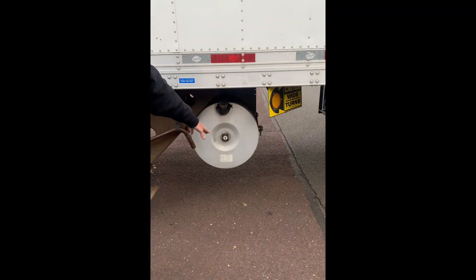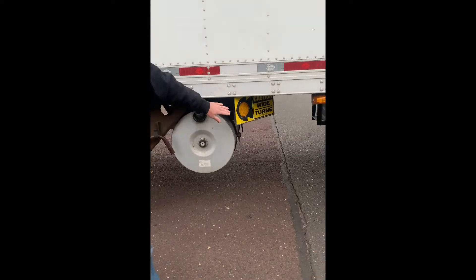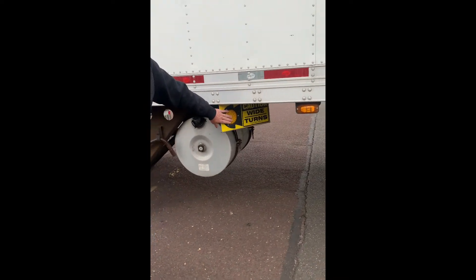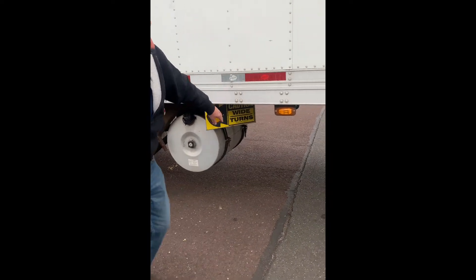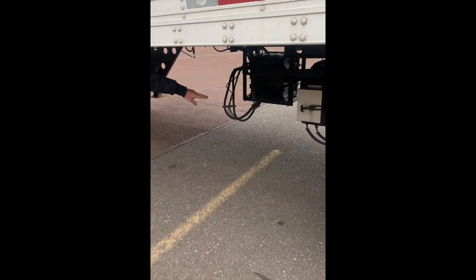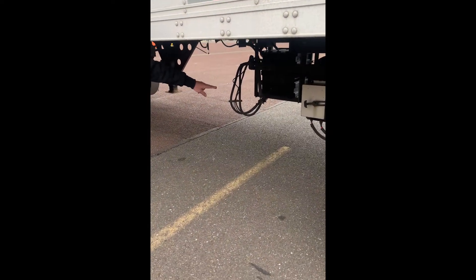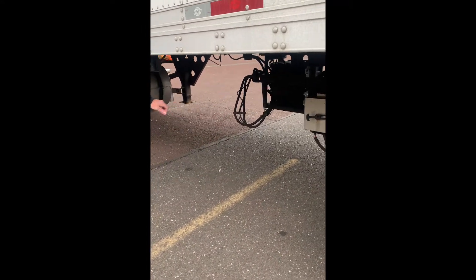My fuel tank, securely mounted, not bent, broken, or cracked, no damage, and no leaks. My turn signal, securely mounted, not bent, broken, or cracked, no damage, and of the proper color. My trailer air lines, securely mounted, no abrasions, bulges, or cuts, I don't hear any audible leaks, and at proper clearance from the ground. My trailer slide track, securely mounted, not bent, broken, or cracked, and the locking pins are in the locked position.